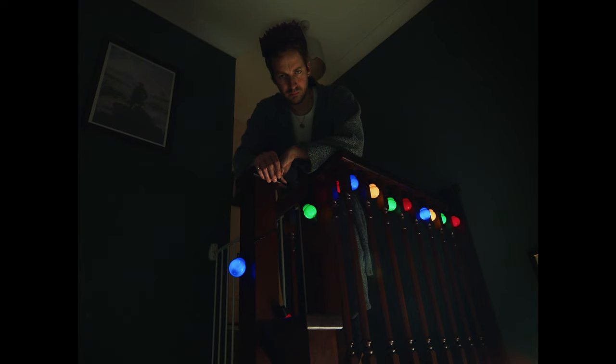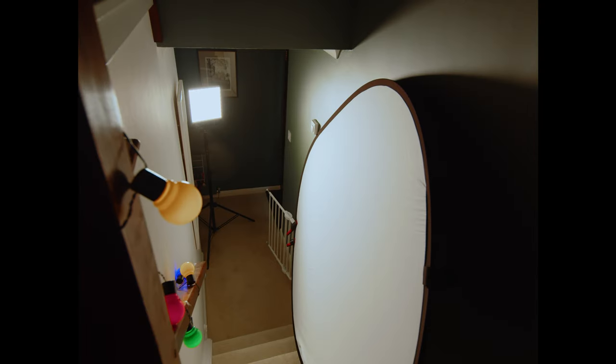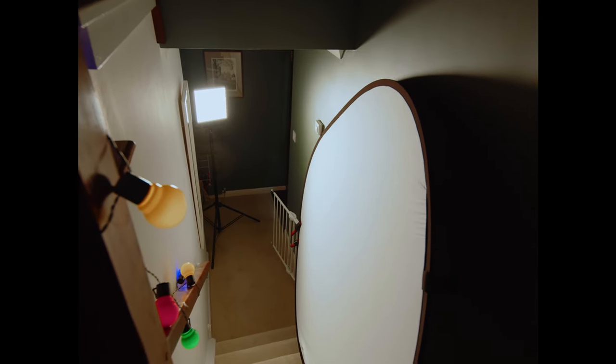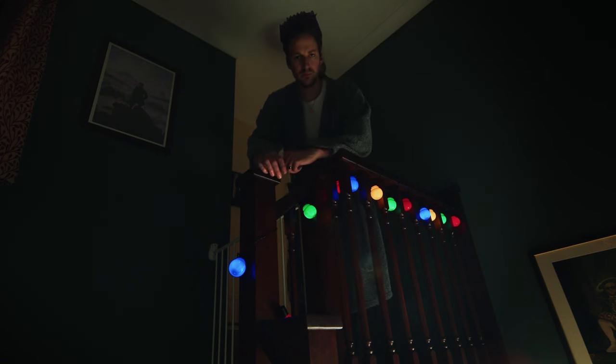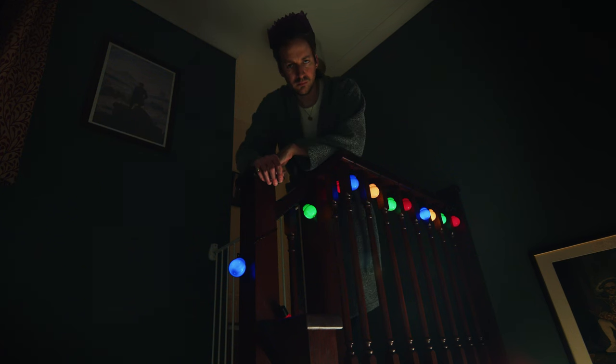It's the same thing I've done here — I'm at the top of the stairs, I've stuck the light at the bottom and I'm bouncing it off a reflector to angle the light back up onto my face as I lean in to look all sad and angry. This one I'm calling 'Man Hates Christmas.'